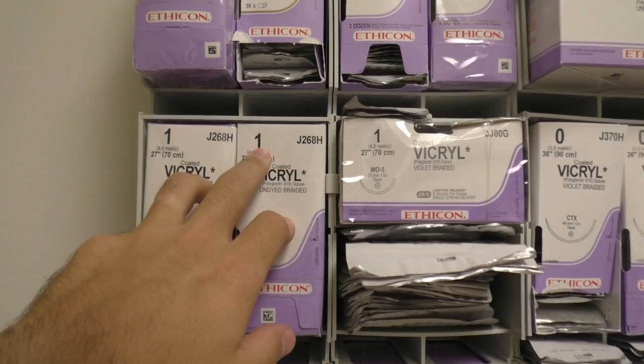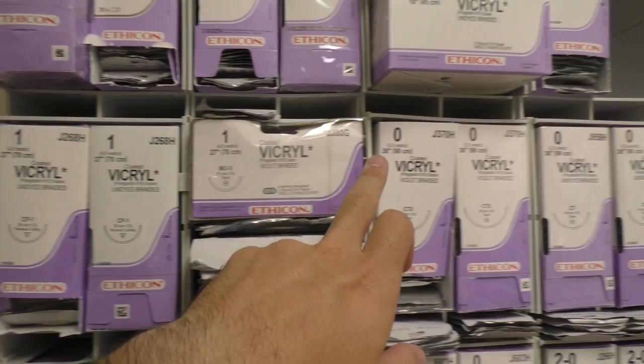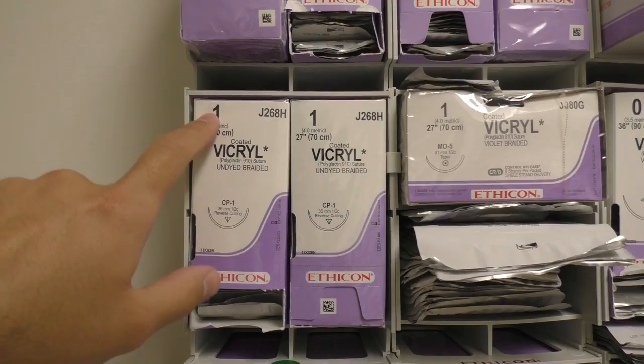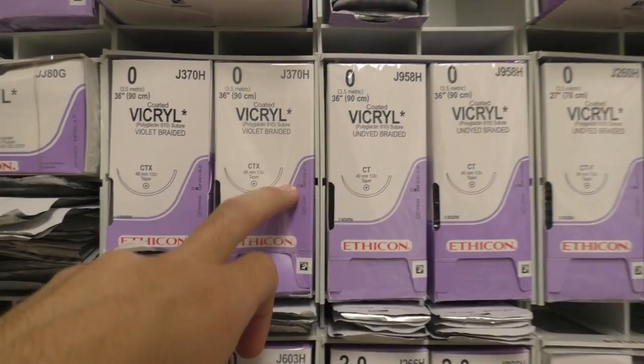So suture sizes — this video could not have come at a better time with them revamping this suture room. Everything in here is super organized by size, so it'll be easy to follow. As far as sizes go, the bigger the whole number, the bigger the suture is going to be. So between a one and a zero, number one is going to be a larger gauge suture. If there were a number two suture, it would be larger than the number one.